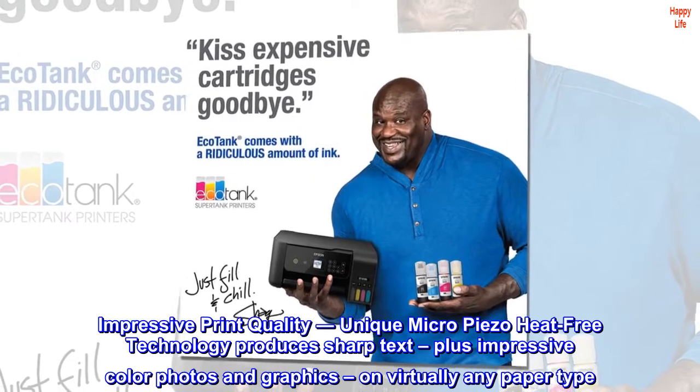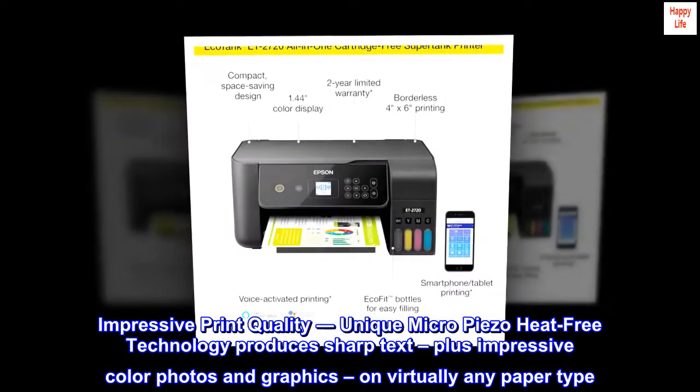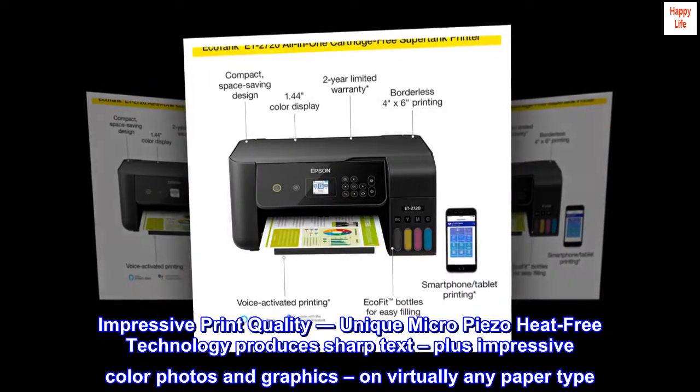Impressive print quality: unique MicroPiezo heat-free technology produces sharp text plus impressive color photos and graphics on virtually any paper type.